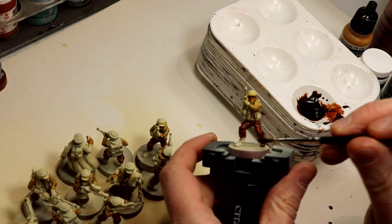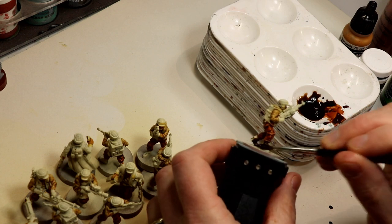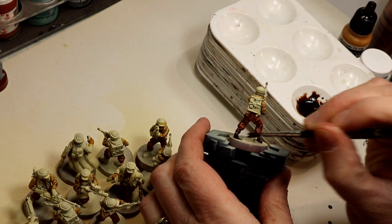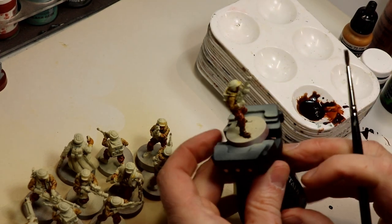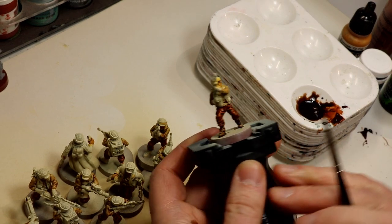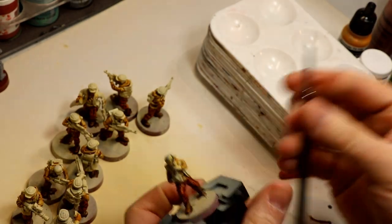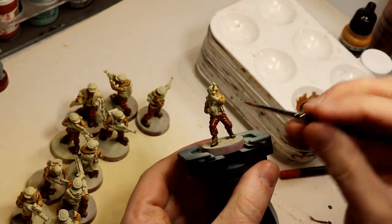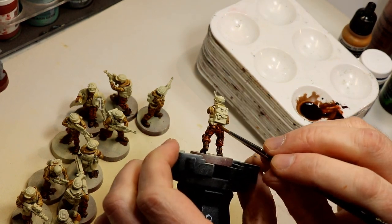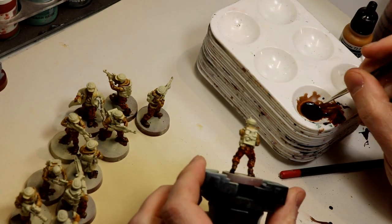I've added a couple drops of Vallejo Black Ink to the brown to darken it, which creates a dark brown. I'm now liberally applying that to the boots and the boot cover things they have on. Really quickly just slop it on there — don't worry too much about being messy because we're going to do the bases later. With a smaller brush, I'm then going to take that same dark ink and apply it to the belts and pouches around the waist areas.